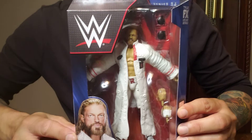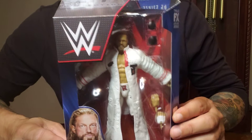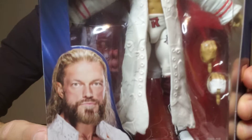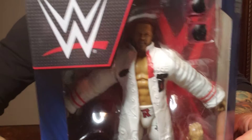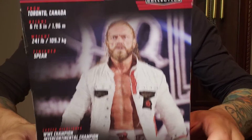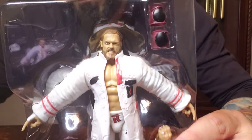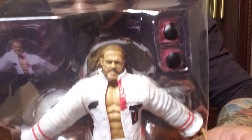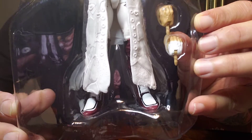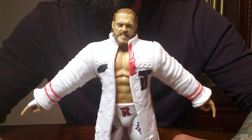Hello everyone, welcome back to Bagel Toys. Today we got WWE Elite Ash — let's get this guy out of here. Here's the size, the back — here it is out of the first package.